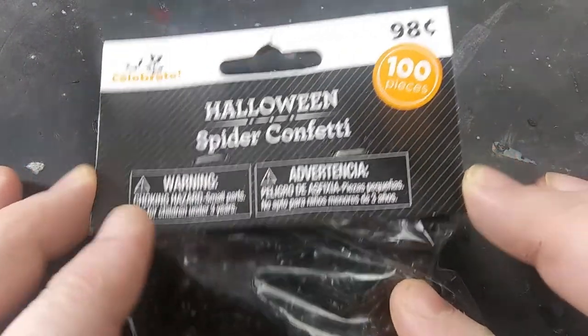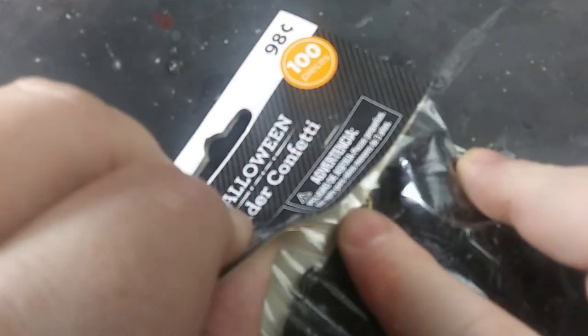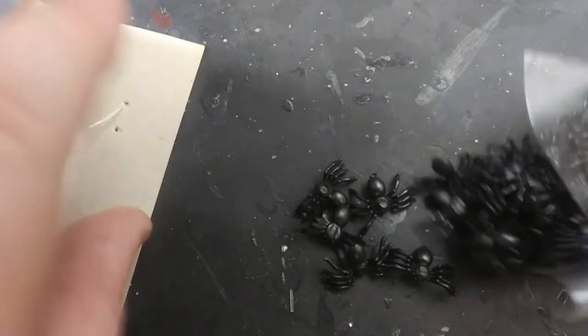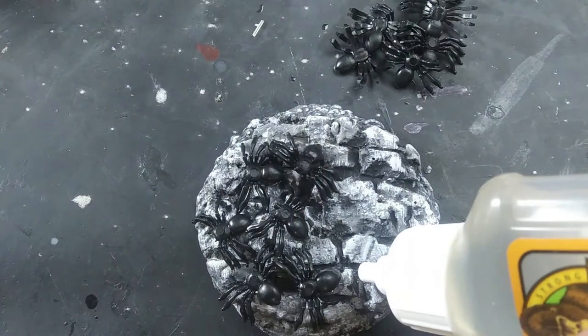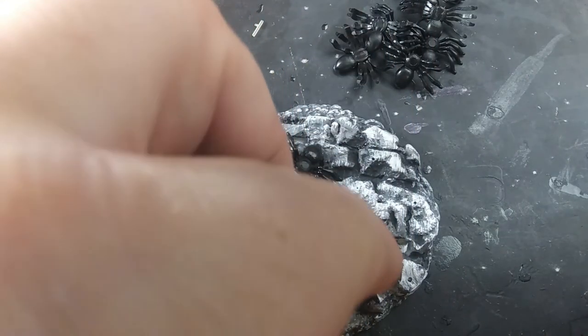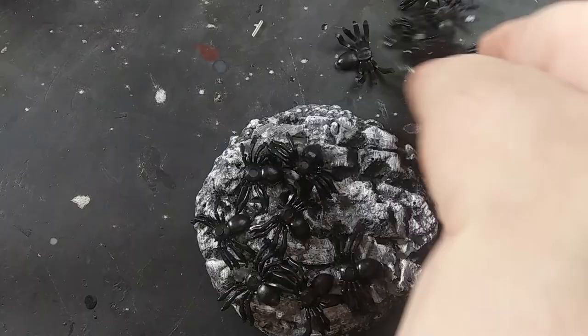It's getting close to Halloween, so all three of the swarms I'm going to make today are going to come out of this bag of spider confetti I bought at Walmart. Walmart has been selling these bags for years, and you still get 100 thumbnail-sized spiders for a dollar. These look great on their own bases, or as you may have already figured out, you can glue several of them to a bigger base, prime them with Mod Podge, and paint them up for a swarm.